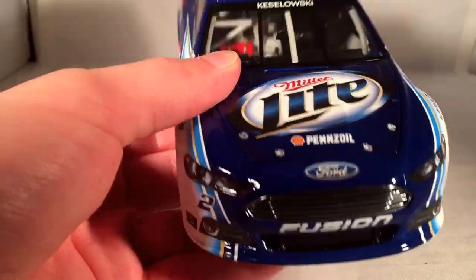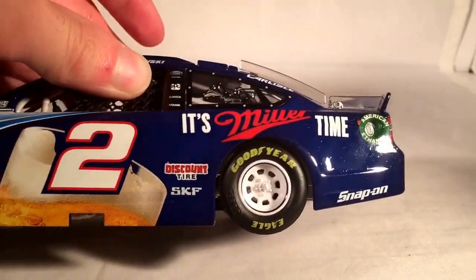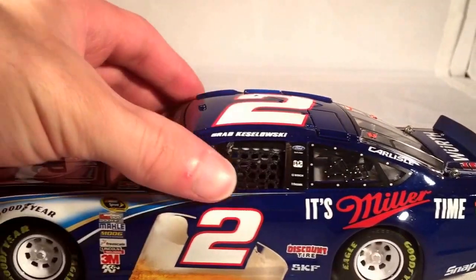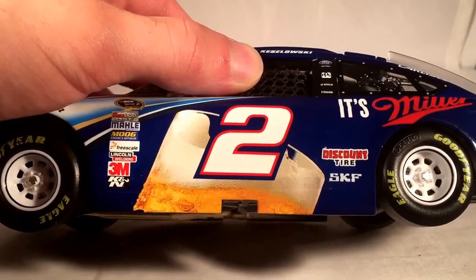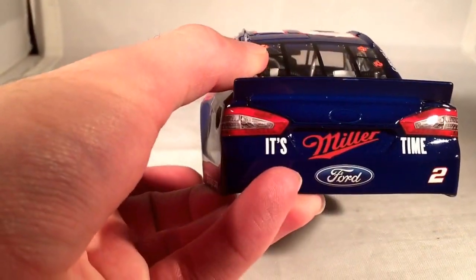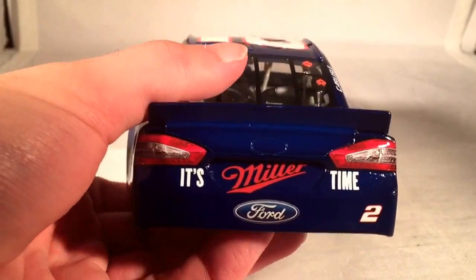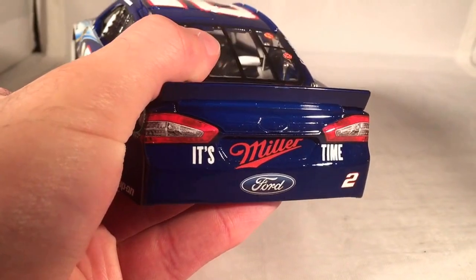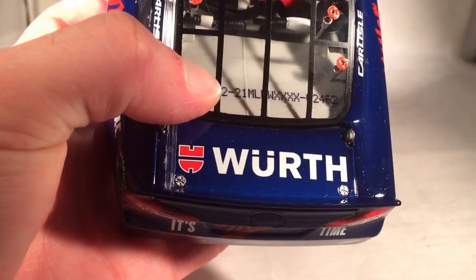Let's get down to sponsors. On the hood you have Miller Lite and Shell Penzoil. Ford Fusion number two. It's Miller Time. Discount Tire and SKF. Snap-on back there. On the C post you have Carlisle, on the B post you have Ford — Go Further. PPG, Bosch, and Mazak. Interestingly enough they still kept the glass beer glass number two thing, but nothing's pouring into it on this car so it just looks kind of random. On the back you have It's Miller Time, number two, and a big Ford logo. Nothing in the little molded Ford logo — there's actually a molded Ford oval right there but they never actually put anything in it. Deck lid — this is number 2462.